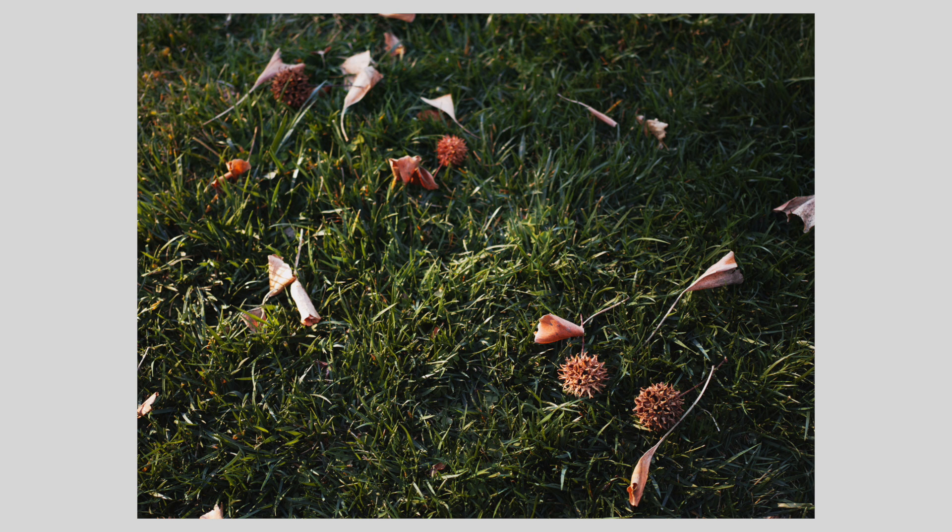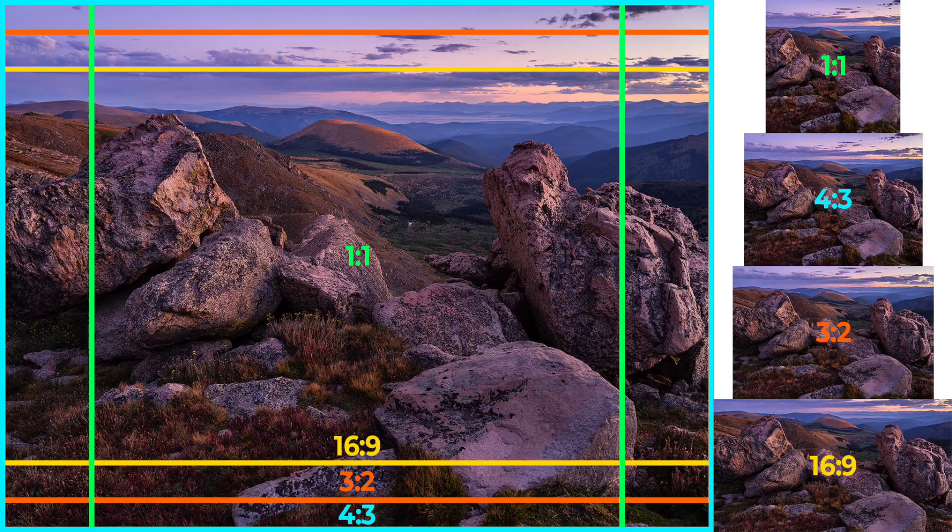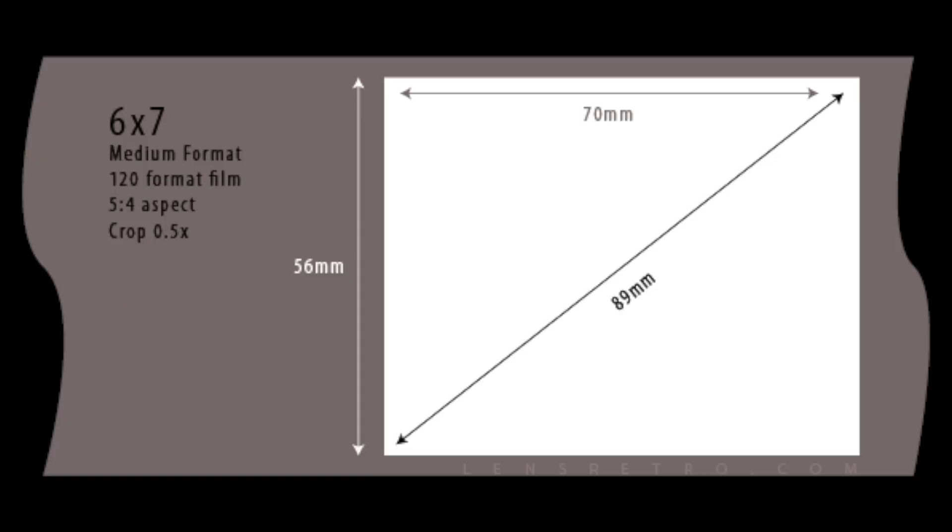One thing I love is it has all these different aspect ratios — all the standard ones, but it also has 6x7, which makes a lot of sense given the medium format feel of this camera. That's your Pentax 6x7 format, your RB 6x7 format — a very traditional, very popular medium format aspect ratio. And that is what I have mine set to permanently.